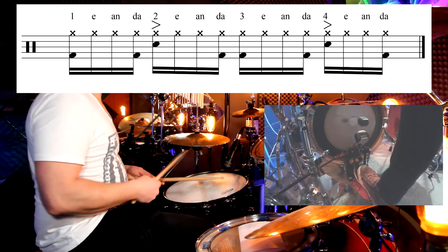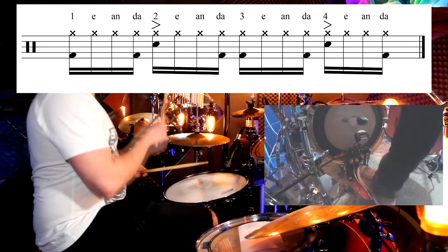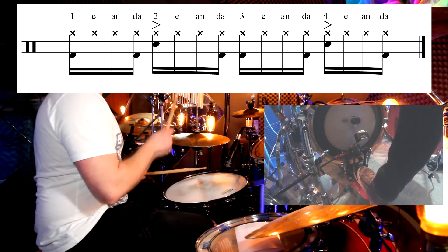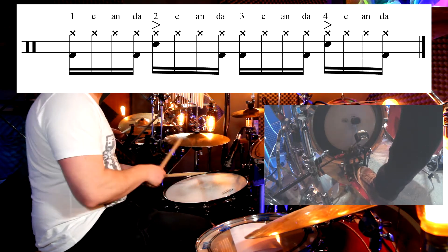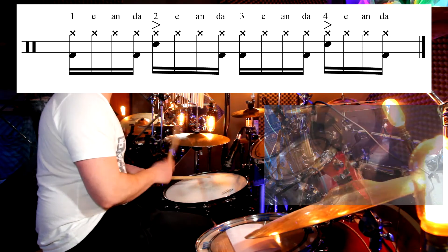Here's the groove with the notation — you can see it pop up here. Let's take it again, nice and steady, here we go. Three, and, four, e, and, one, e, and, two, three, and, one, e, and, four, e, and, one, e, and, two.